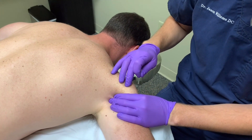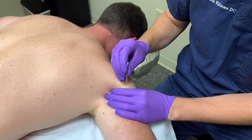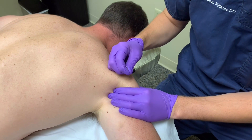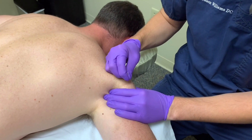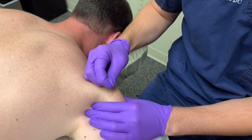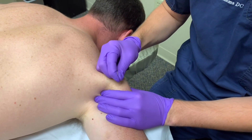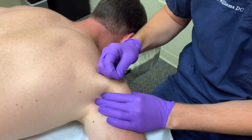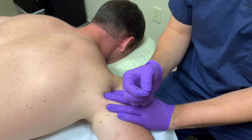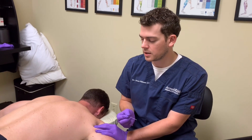We're going to move a little bit anterior on the shoulder here, kind of this posterior-middle delt junction. Again, a little pressure — there we go, there's another twitch. Just because it twitches doesn't mean something is severely wrong with your shoulder. I can typically dry needle any muscle and find a trigger point in it. But is that trigger point contributing to your discomfort? Is it limiting your range of motion? Is it causing referred pain? And is it an area of complaint?